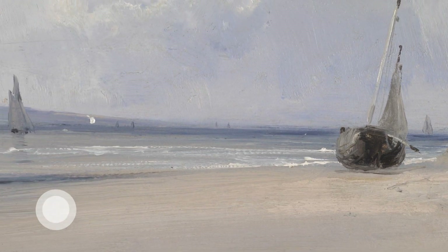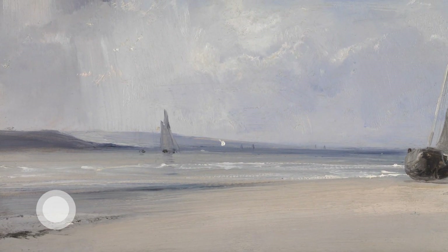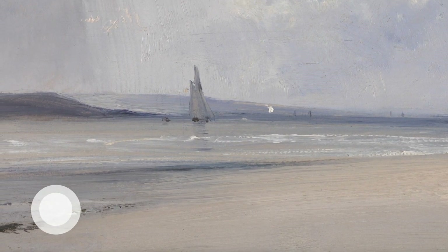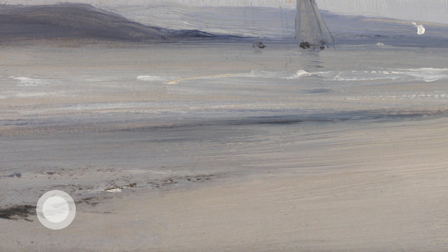Allowing your eyes to sweep across the beach, from the seaweed to the moored boat, and tracing the line of the shore — where does sea become sand? Then allowing your eyes to glide across the water, following the white foamy waves left to right.